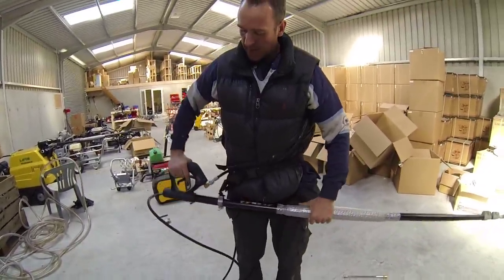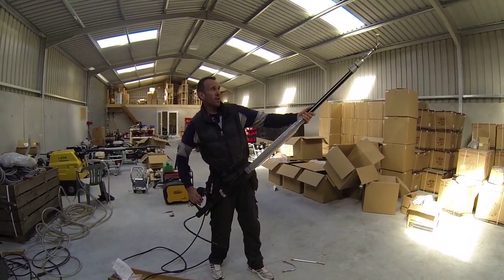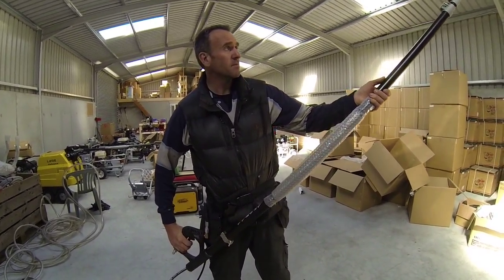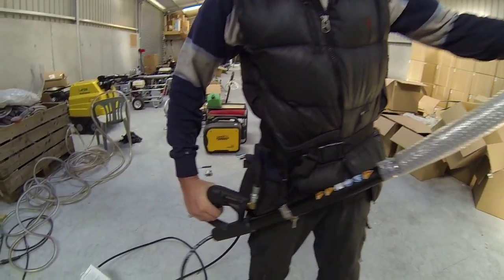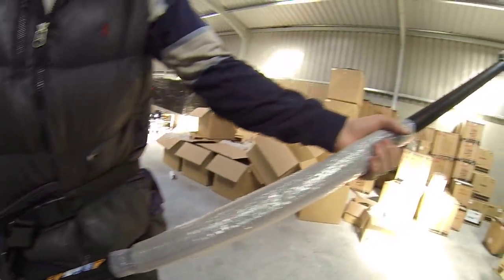And that just gives you a bit of support — it saves the arms, gives you an easier time holding the lance, and you can put the lance out to whatever position you want.